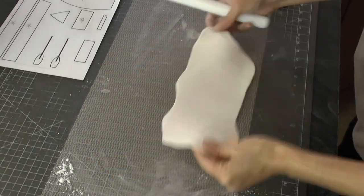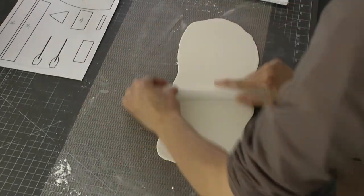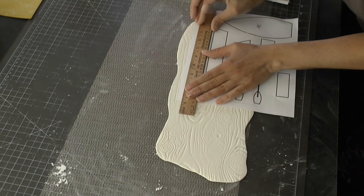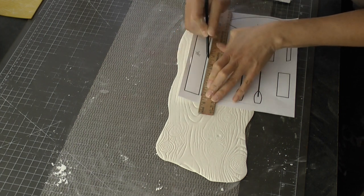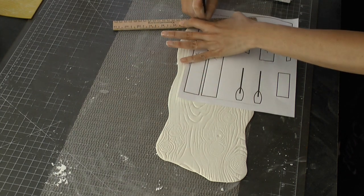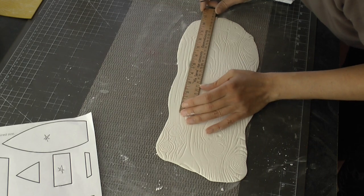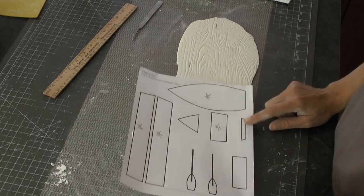Now I'm rolling out more gum paste and I'm going to put my impression mat over top of that again. If you're new at rolling out gum paste just make sure it's not sticking to your surface - use some powdered sugar or cornstarch, whichever you'd like. Now I'm going to cut out these two pieces of the template - these are going to be the pieces for the sides of the boat. Same thing, just using my beveled edge of my paintbrush, then cutting them out with my scalpel.